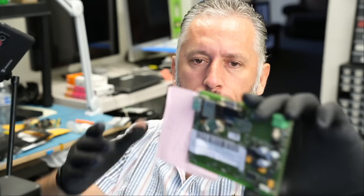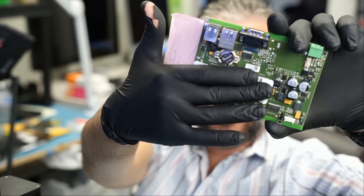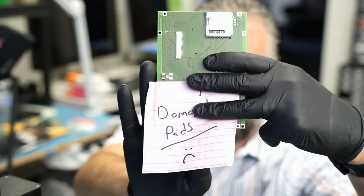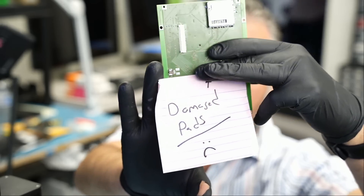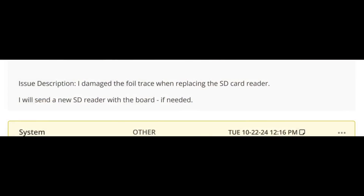Here we have a motherboard that came in for repair. This is a mini PC card that came in for a damaged SD reader. The customer wrote: 'I damaged the foil trace when replacing the SD card reader. I will send a new SD reader with the board if needed.'